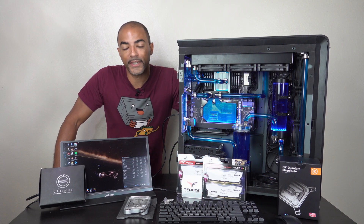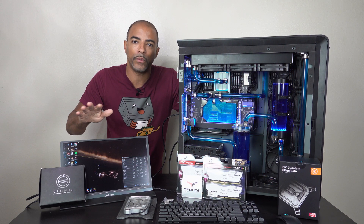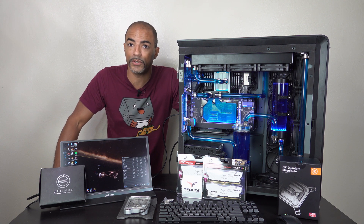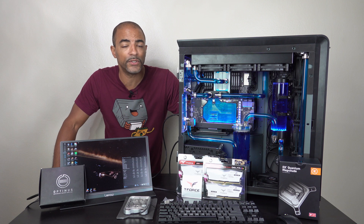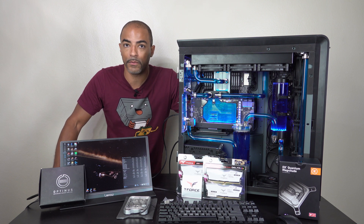All right, progress has been made. The system is fully benched now with the cleaned Optimus Threadripper 3 water block. And honestly, I noticed temperatures dropped drastically — I probably should have cleaned that water block a few months ago. But yeah, it performed really, really nicely.